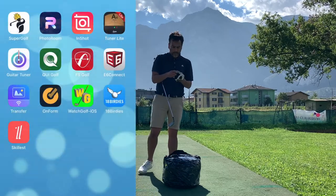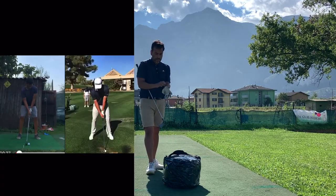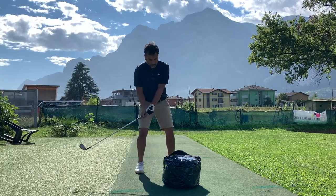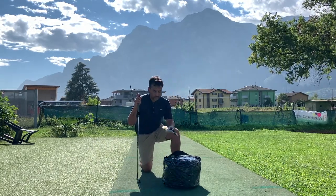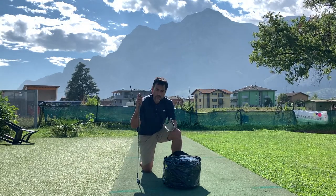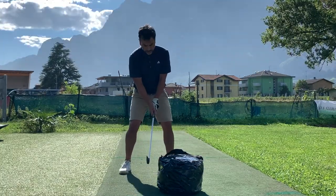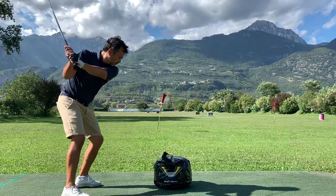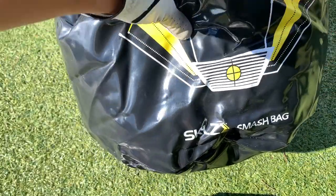I've been taking some online lessons and that's the reason why I purchased this bag. Basically in my swing I tend to stay up instead of coming through properly. I looked online and a lot of people use these bags, and my online coach suggested doing some drills with this bag. So I'm going to test it out and try to get into the finish position.